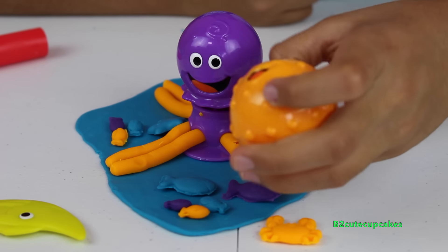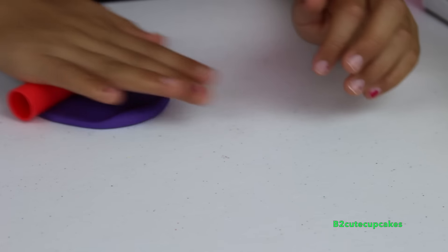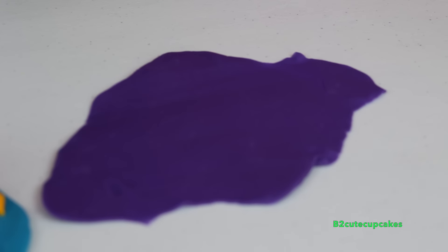Now we're going to make our puffer fish using purple. So I'm going to roll it out and then roll the puffer fish all over.